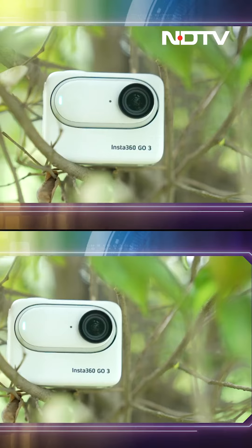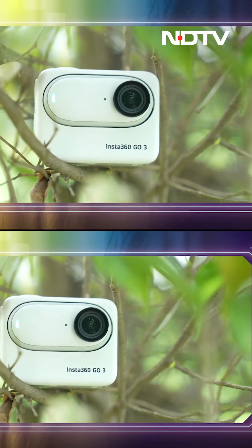So guys, as growing up, we've all asked, what's in your mouth? At that time there was another answer, but now I'll tell you — my mouth is this. This right now is the world's smallest action camera, the all-new Insta360 GO 3.